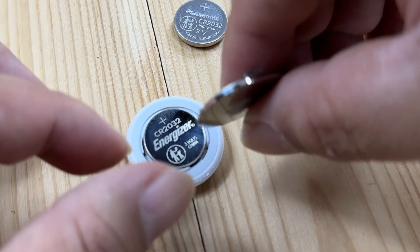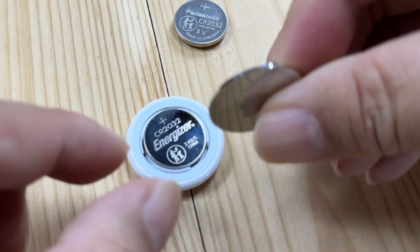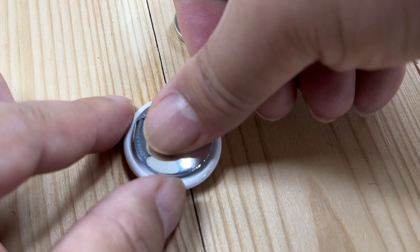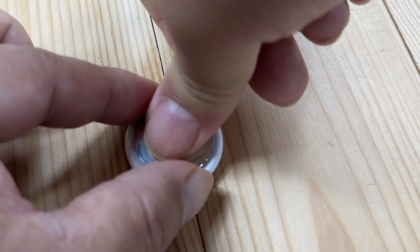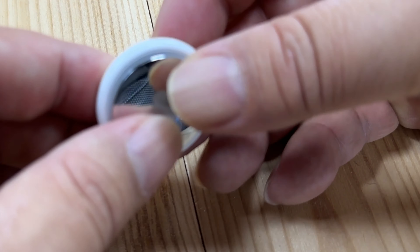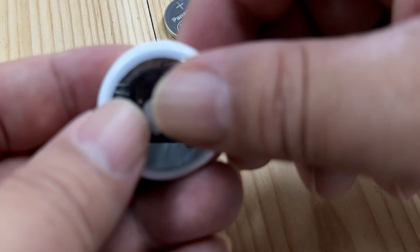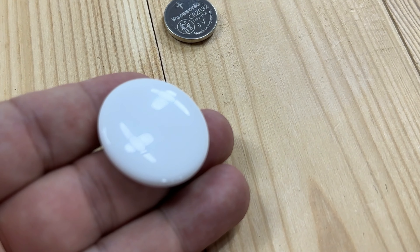Now you're going to put this back in here. You can see the little tabs right there — it'll fit into those slots. So you're just going to drop that in so they line up, then push down and twist basically an eighth of a turn back. And we should get a little chime suggesting that the new battery is in and active. It sounded very quiet, but now we have a new battery in here and this thing should be ready to go.